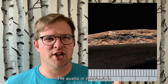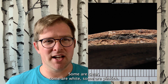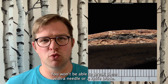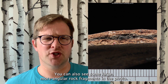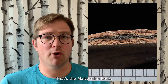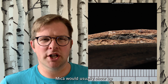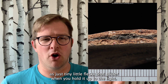The quartz in this fabric is like grains of sand — small, rounded particles. Some are clear, some are white, some are pinkish. They're very hard; you won't be able to break them with a needle or knife blade. You can also see some large, more angular rock fragments in the photo — some of them are dark red-purple. That's the Malvernian rock. And mica will usually show up as just tiny little flecks that glitter when you hold it up to the light.